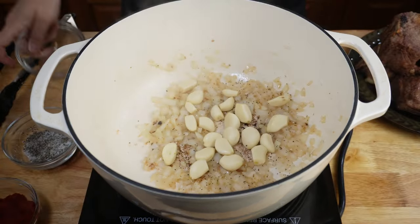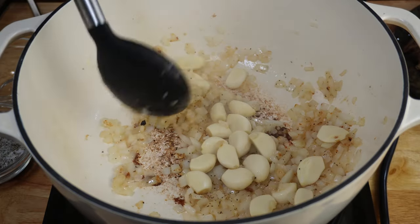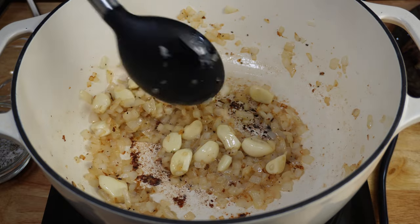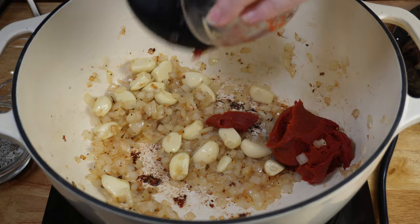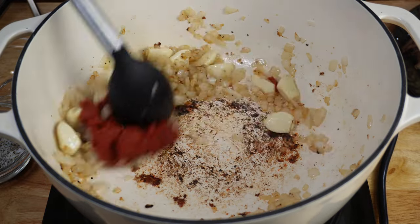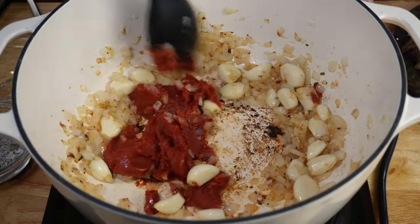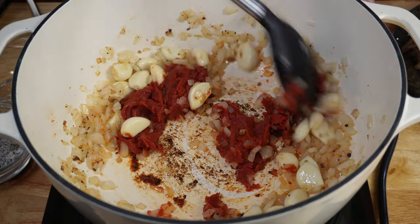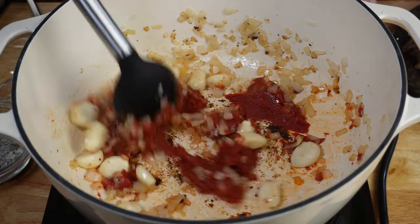Then add your garlic. One bulb should be enough; however, my family really likes garlic, so I put in two full bulbs. After your garlic becomes fragrant, you're going to add your tomato paste. Stir it around — it's going to start to melt a little bit in the pan and will also seem to stick. However, that creates a nice fond on the bottom and that's where you get all your extra flavor from.